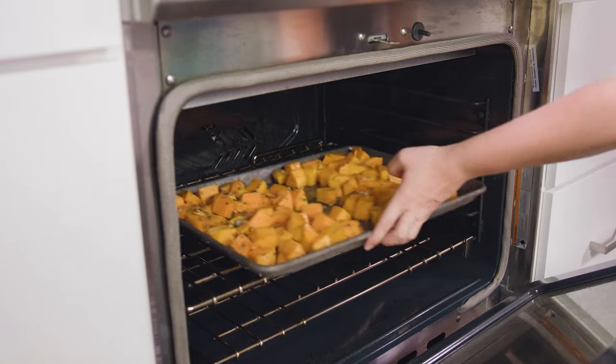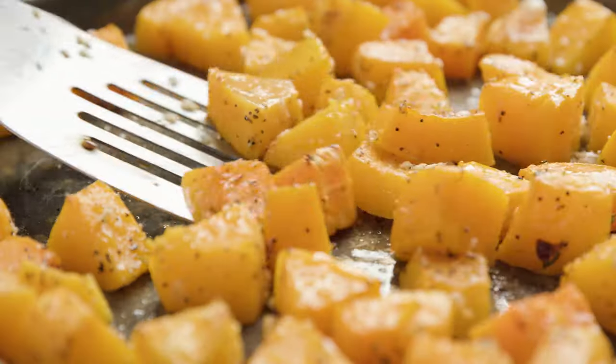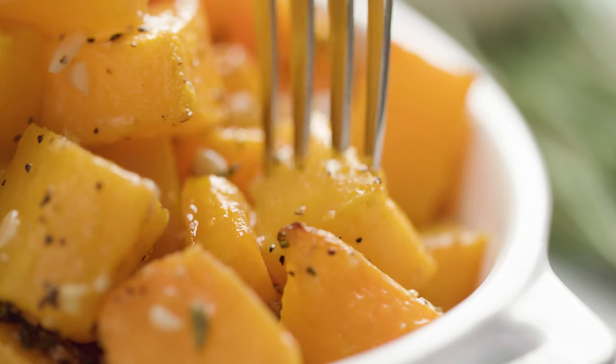Roast these in a 400 degree oven for about 40 minutes, or until the squash is tender, and that's it — you're ready to eat. Let me know in the comments below which flavor combination you'll try first. You can find the full written recipe in the video description. Be sure to subscribe, like, and follow, and check out the rest of my videos where you can find hundreds of restaurant quality recipes you can easily make at home.